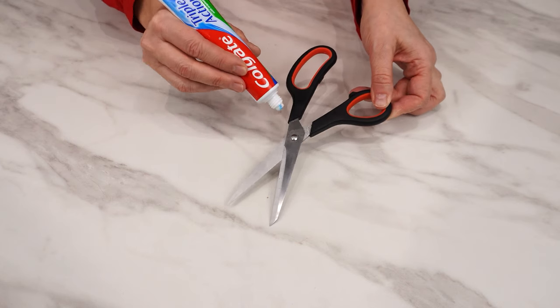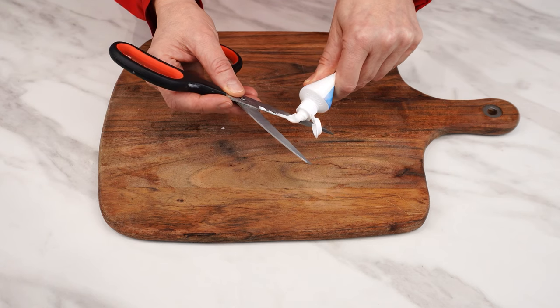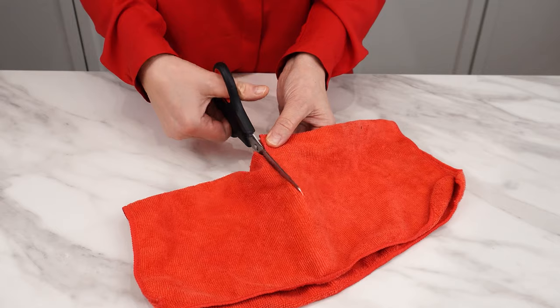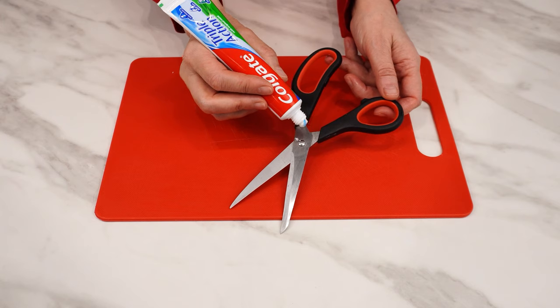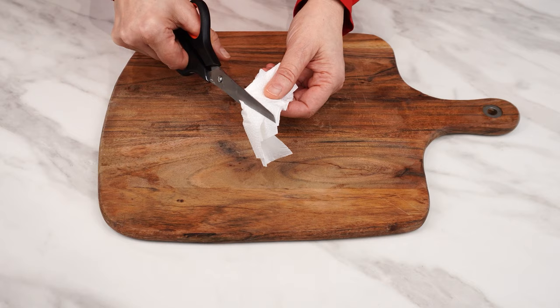Apply toothpaste to the scissors. You'll be surprised how effective this method is. You'll sharpen your scissors quickly and easily at home, thanks to toothpaste. The dullest scissors will cut like new.